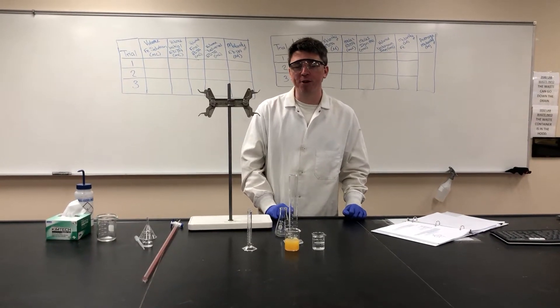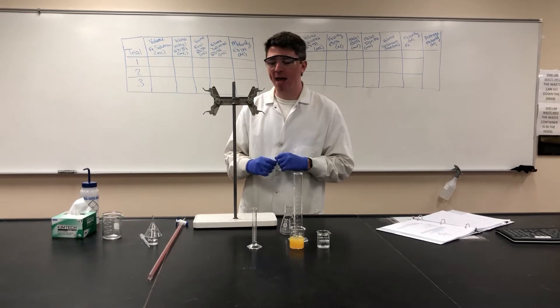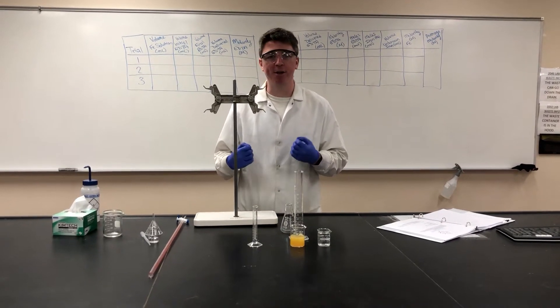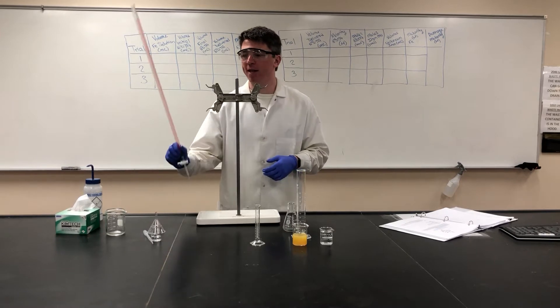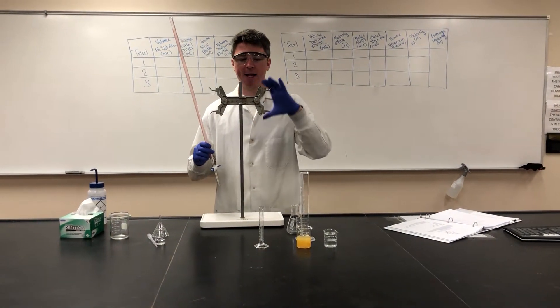Today we're doing an experiment to look at the phenomenon of metal chelation using a technique called titration. To set up our titration apparatus we will need a burette, a ring stand, and a clamp.